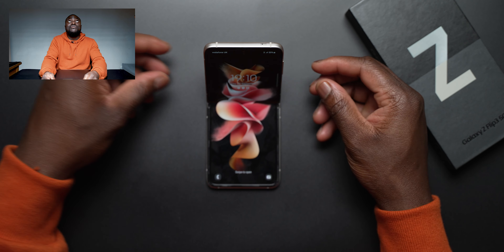What we've got here is the Infinity Flex display with the 10 megapixel hole-punch at the top. As stated, it's Full HD+ — still not Quad HD — but we finally do get 120Hz, which is great. A bright display makes it more usable. It's a 22 by 9 aspect ratio and 6.7 inches.